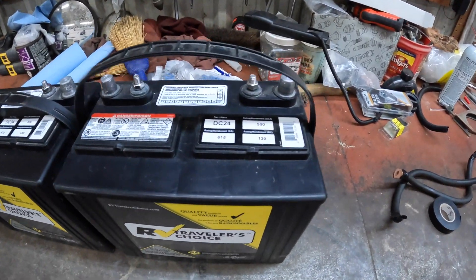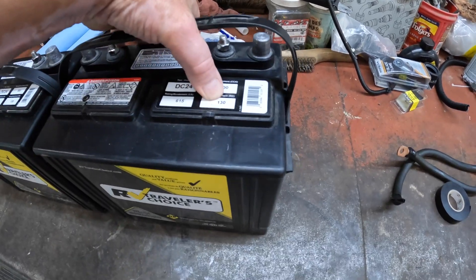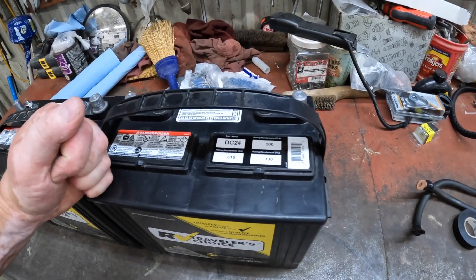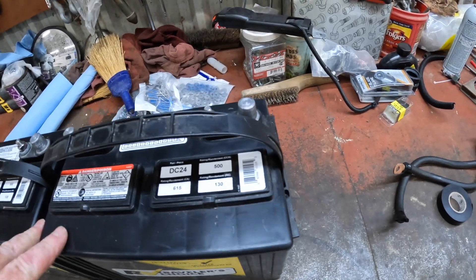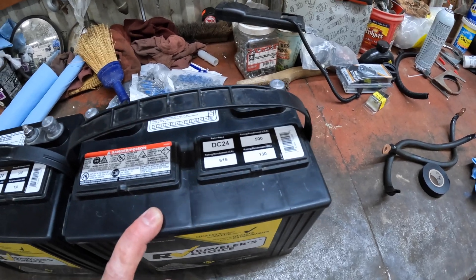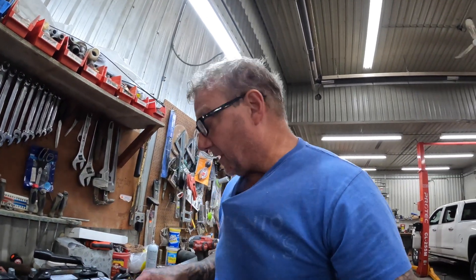Here are the two batteries I just took out. These are lead-acid batteries rated at 130 amp hours. Although there's two of them, you can only use a lead-acid battery at 50%. So even though there are two, I can actually only use 130 amps total. If you take a lead-acid battery down more than 50%, it will start killing the battery very quickly.